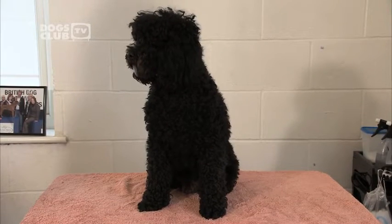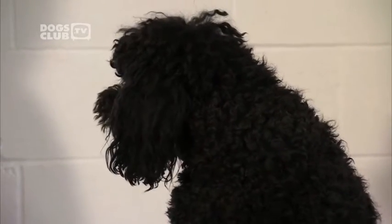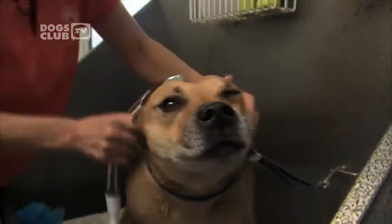This is Barney, a one-year-old miniature poodle. He's about to have a bath in the hands of a real grooming expert. Jitka Kurzova is one of Europe's top dog groomers.